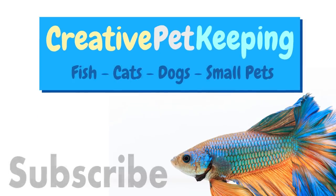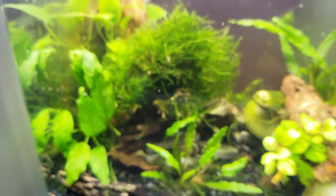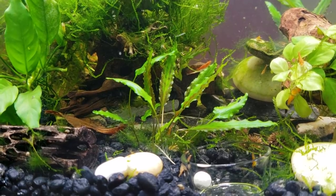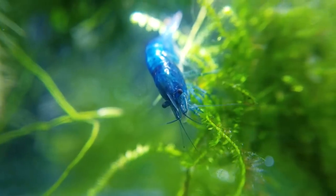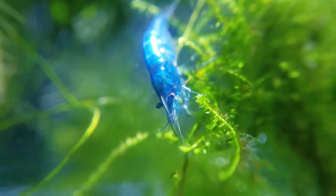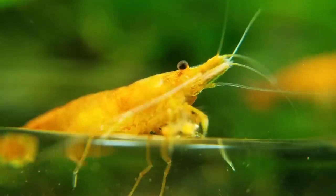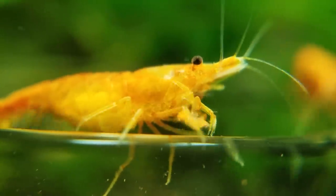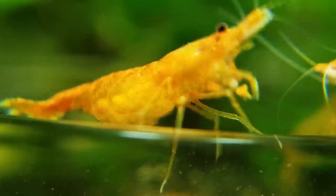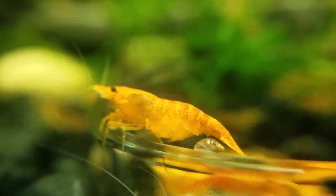Hello and welcome back to Creative Pet Keeping. In today's video I'm going to take you on a magical journey into the secret life of my shrimp. From far away these guys are already pretty interesting, but when you take a closer look, that's when things start to become magical. These little shrimp are called neocaridina and they are freshwater shrimp that originate from Taiwan. I'm fairly new to shrimp keeping but I'm going to try my best to point out some really cool behaviors we caught on camera.